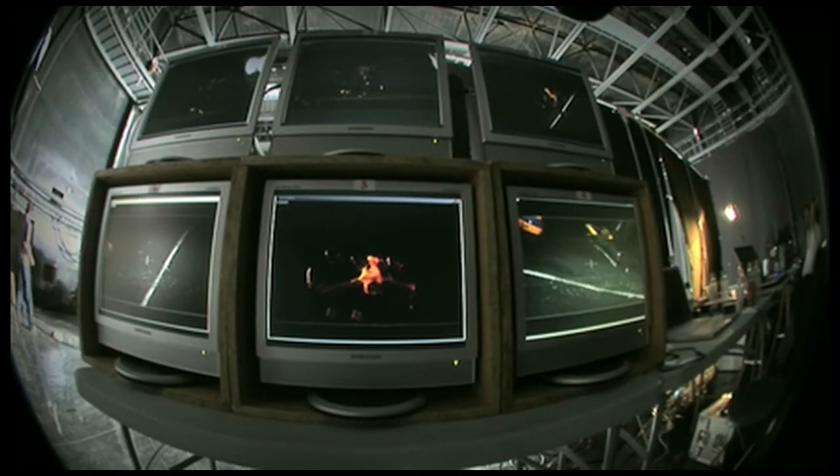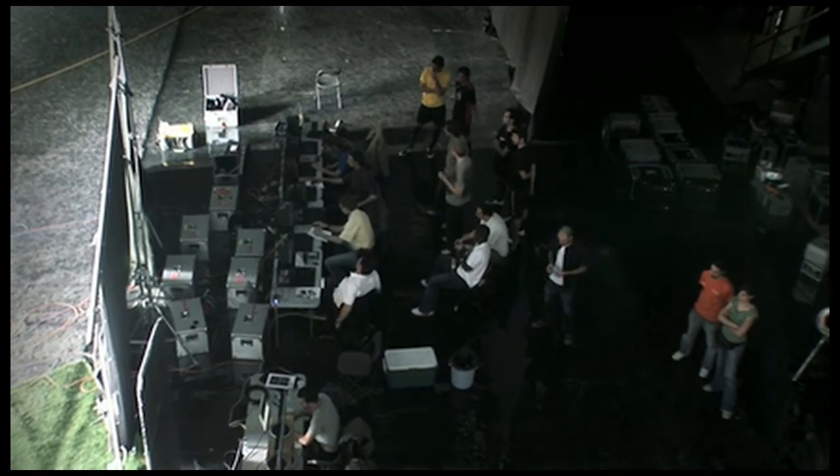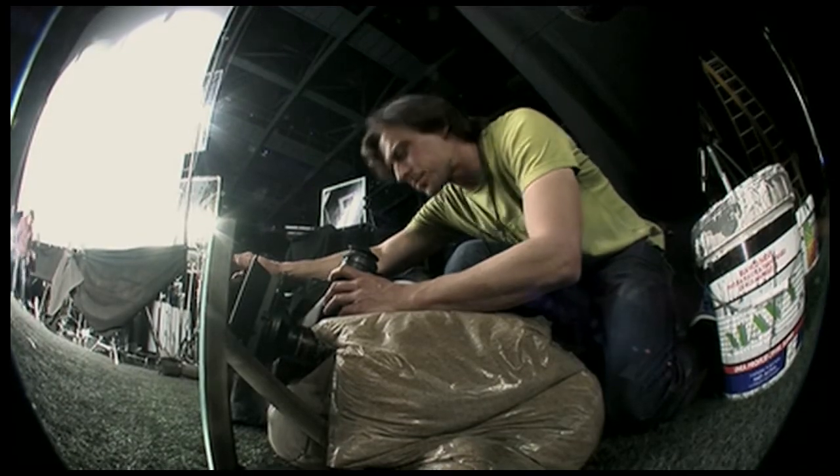We're shooting that with different camera angles, both to show in detail what it looks like on the actual boot on impact, but also to show the whole body movement that goes into a kick.